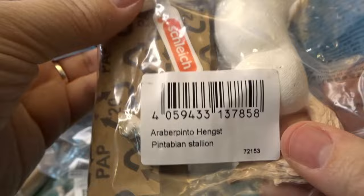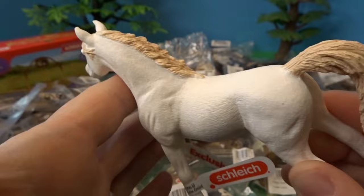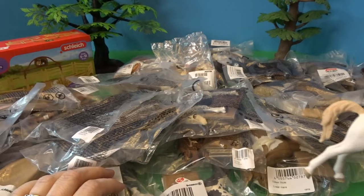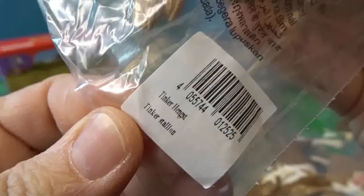Some of them have names on them, and if they don't I'll try to look those up. This first one is a Pentavian stallion — it's an exclusive horse on the Schleich website. You can see it's got a beautiful creamy white body and a tan-colored mane and tail. I'm going to set that one in the back and we'll take a close-up look at all of these when we're done.